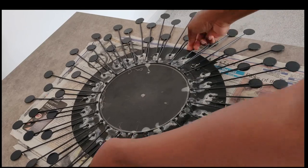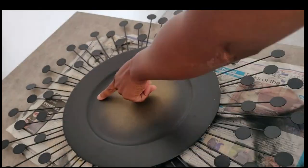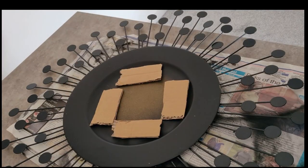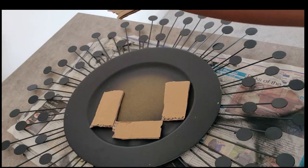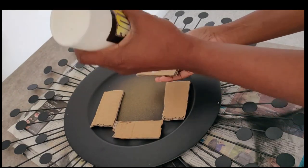The glue is now completely dry and we can move on to the next stage. Because the plate has a groove in the middle, I'm adding cardboard pieces to act as a surface for the mirror to glue to. Go ahead and add a generous amount of glue and stick them down to the bottom of the plate.